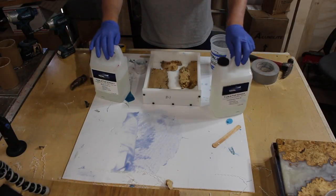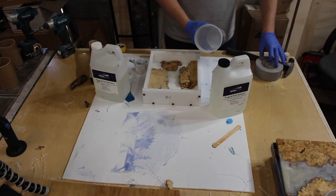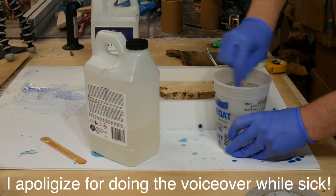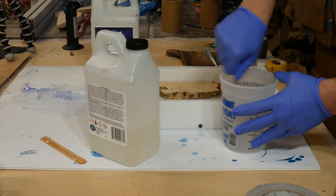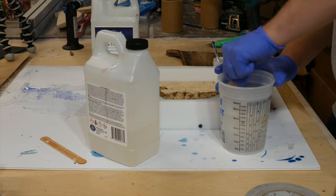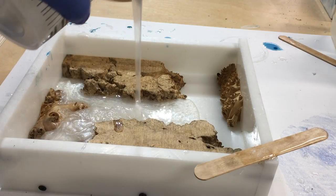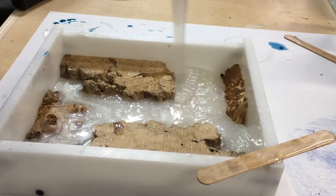This resin is measured by volume, so Total Boat was kind enough to send cups with volume measurements. It's a one-to-one ratio which makes it easy. On this pour I start with about 18 ounces and end up needing about one to two more ounces to completely cover all of the wood. The resin is super thick so you definitely get a hand workout. I wasn't too worried about incorporating bubbles since I was adding white pearl Caster's Choice powder.